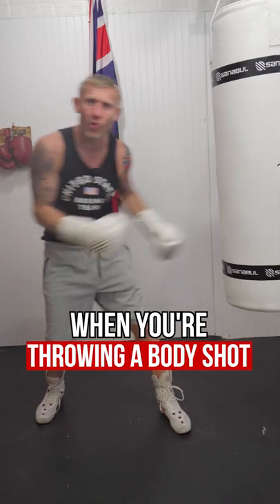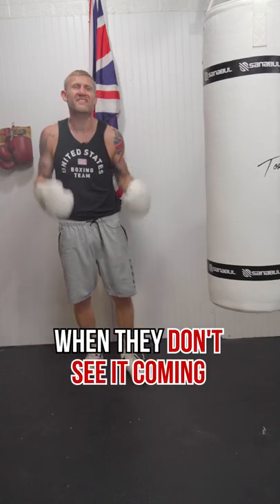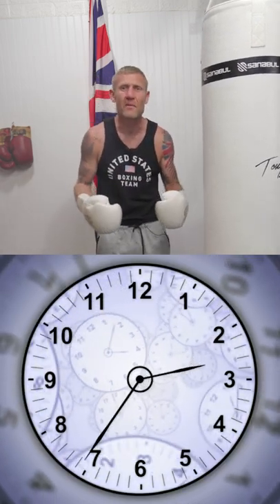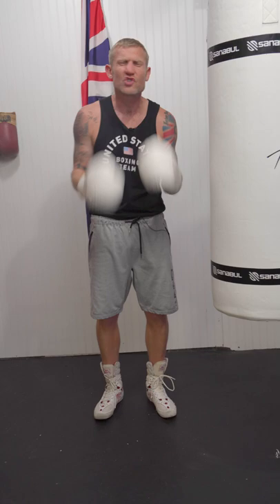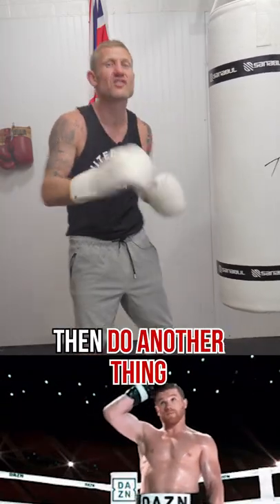The best way to hurt someone when you're throwing a body shot is by throwing it when they don't expect it, when they don't see it coming. This doesn't give them time to squeeze their abs and lock it up. So how do you do that? By getting them to think you're going to do one thing, then do another.